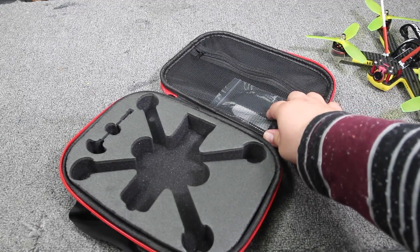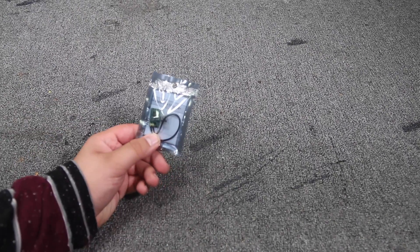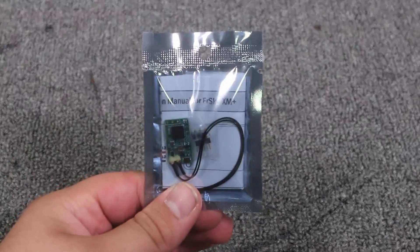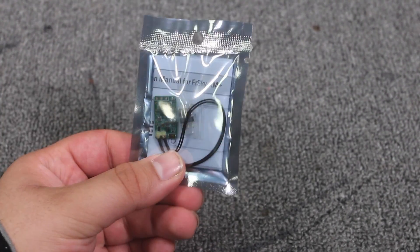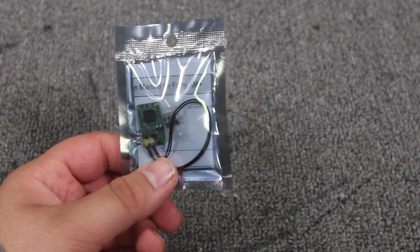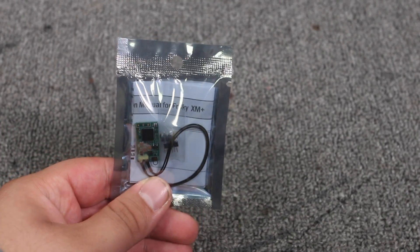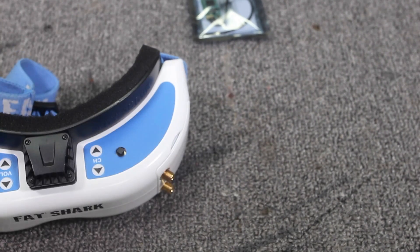It also comes with an instruction manual and a little OSD programmer or camera adjuster — I'm not 100% sure what this little joystick does, but it does plug into the camera. Since this is a plug-and-play quad, the first thing you're going to need is a receiver. This right here is the FrSky XM+. It's really small, really inexpensive — less than $20, could even be less than $15 — and it's still a full-range FrSky receiver. It solders directly into the flight controller via three wires, which I'll cover later.